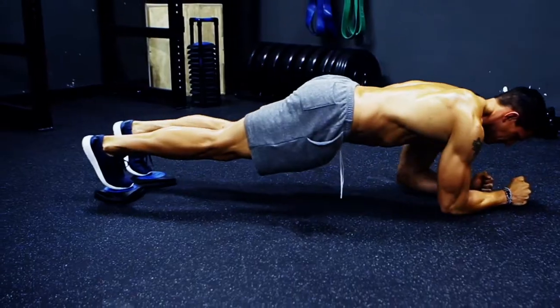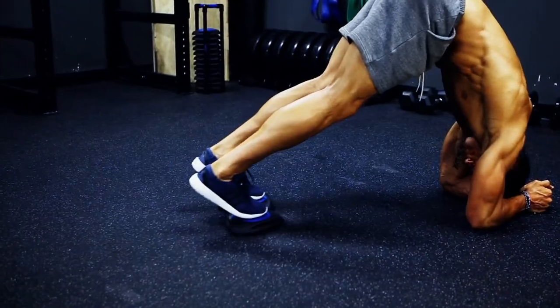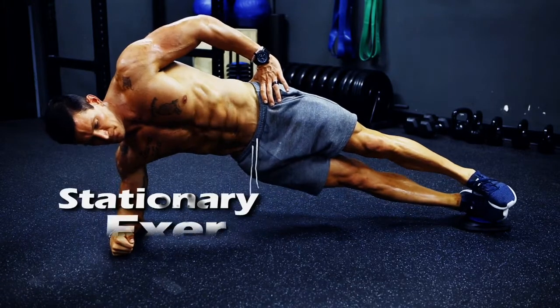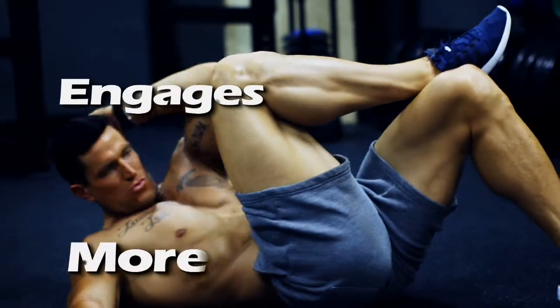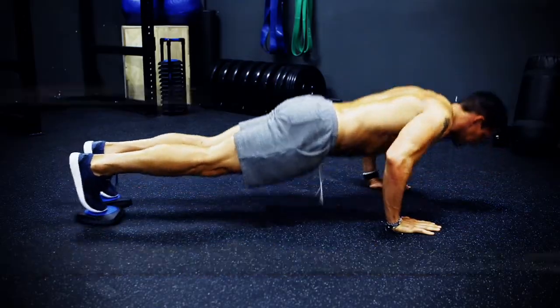By using three balls that can roll freely under a stable base, the Core Flights work comfortably under your hands or feet to give you a full range of movement through all planes of motion. So whether you're holding them stationary for a plank or rolling them across the floor for a lunge, the Core Flights force you to engage more core, abdominal and secondary muscles to stabilize yourself during any type of exercise.